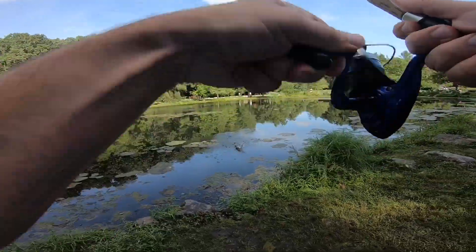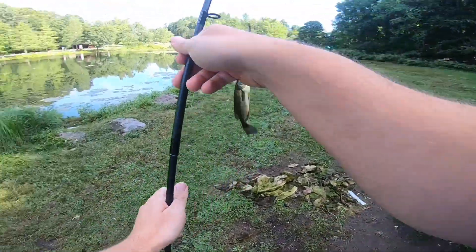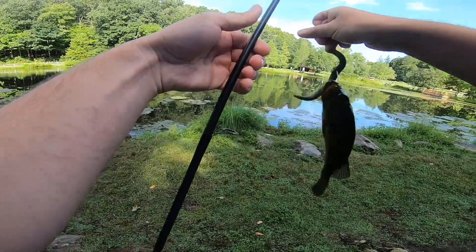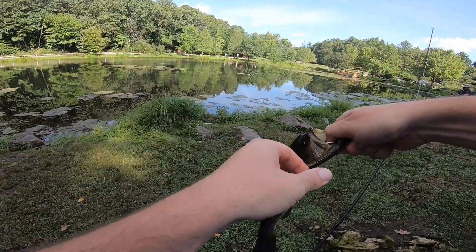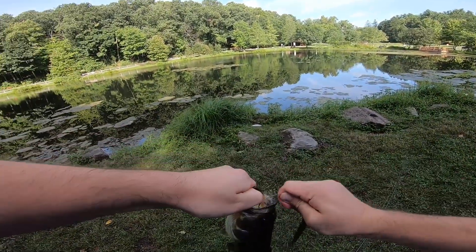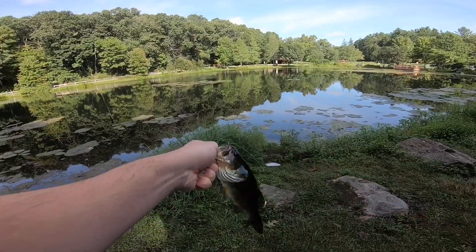There we go — that's the third one of the day. I'm working down at the bottom right now. All right, third one on a Senko! That's when it happens.